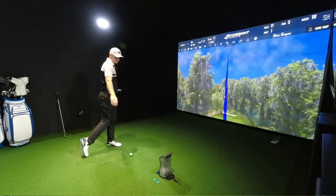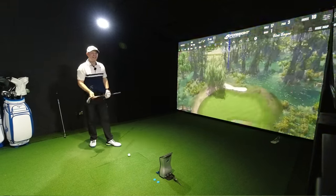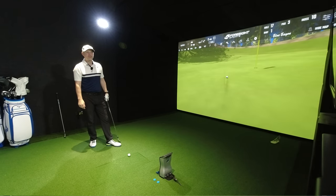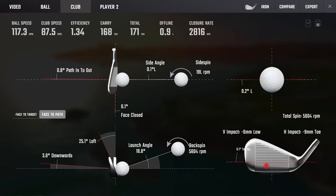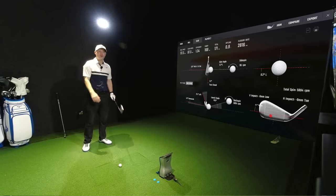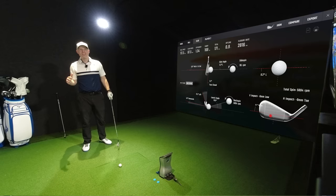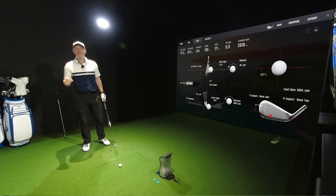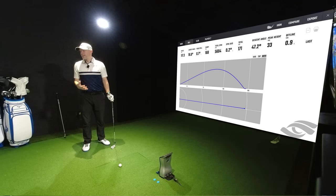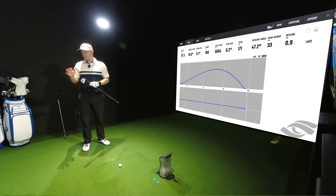Nice toe shot to start with — 88 miles an hour swing. We are decent on the delivery but six mil low, nine mil toe — 15 mil off gross. You could feel it. You definitely do feel when you're not hitting the middle in a players distance category.